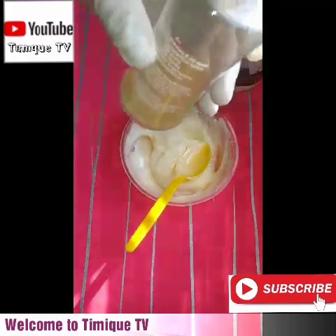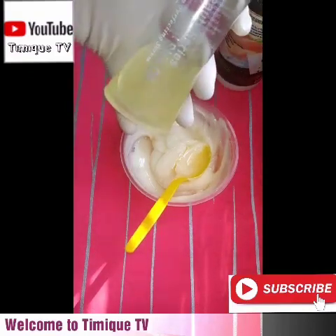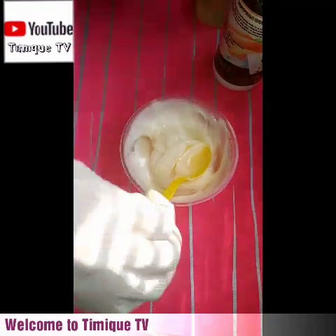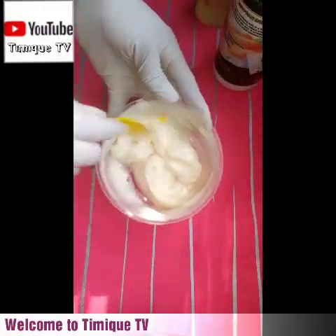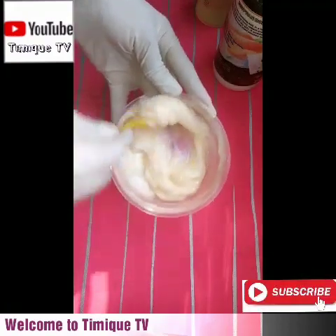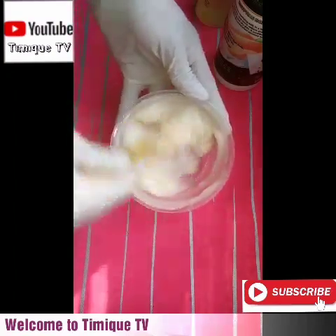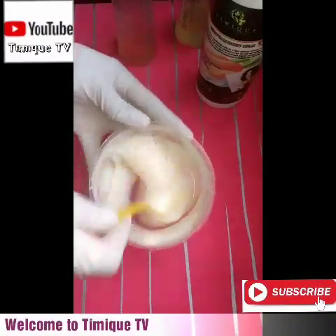You can use one or two tablespoons depending on how much result you want. It doesn't mean you have to use the whole bottle at once — you can use this bottle for like eight times or more. You don't need too much of this serum. Just add it to your lotion and mix everything together thoroughly.